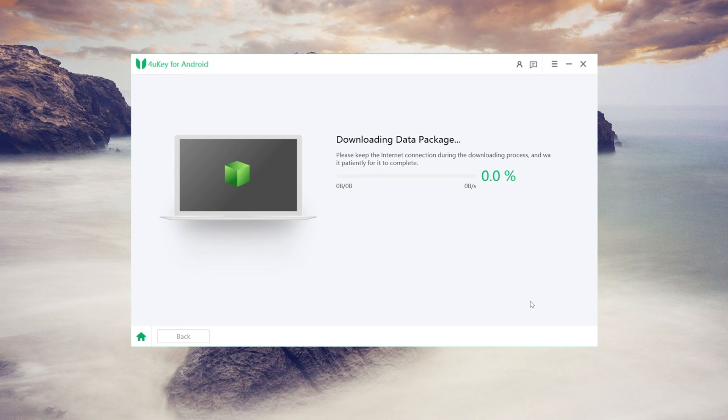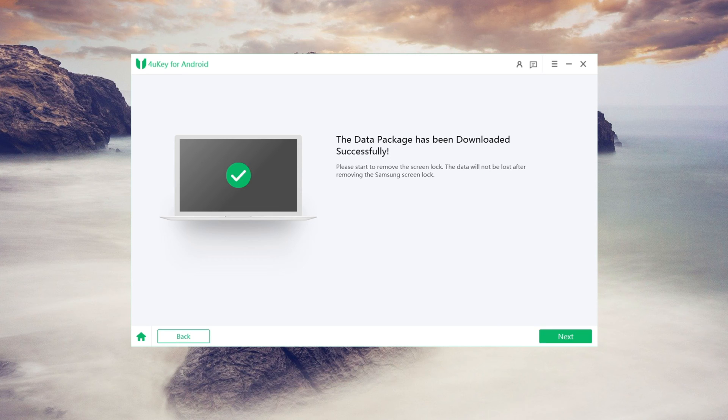4uKey will start downloading the data package for your device, which may take a few minutes.